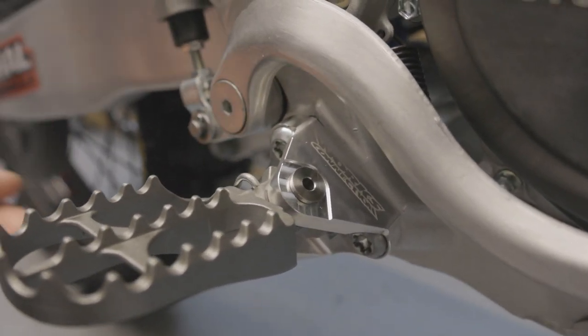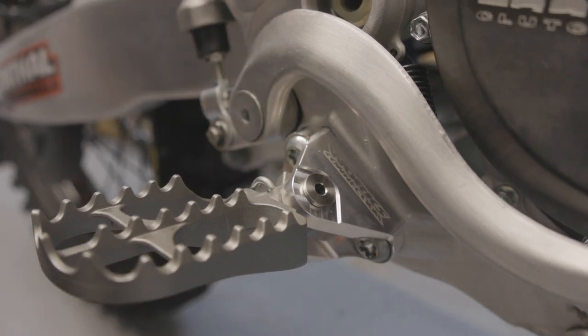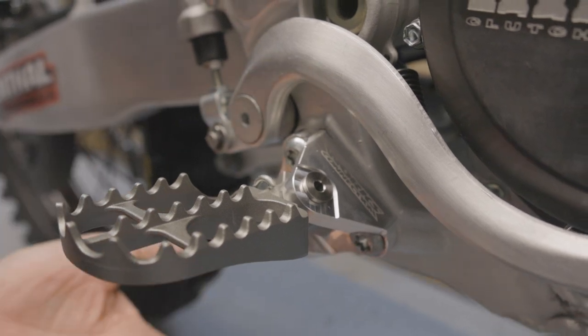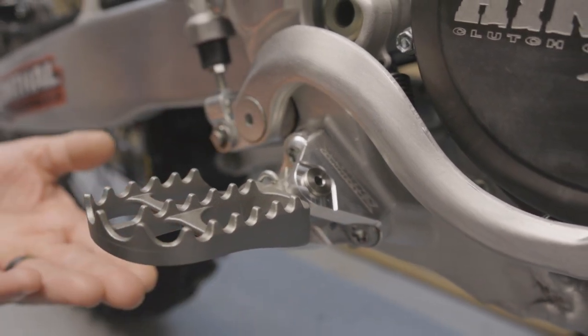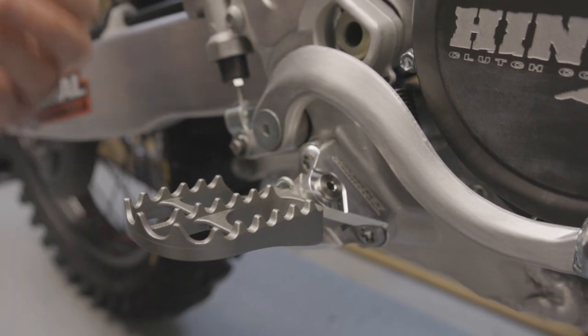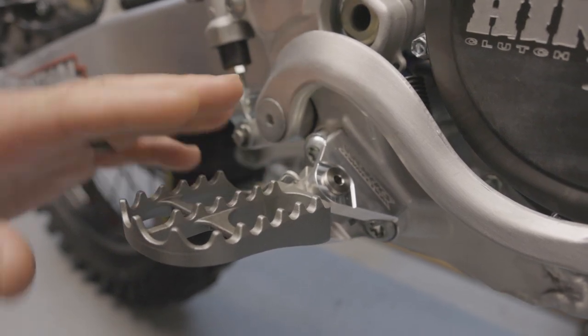About six months ago we designed a set of these out of titanium, and now we have an aluminum version also. Same exact features — it lowers the peg 7 millimeters, it moves the pegs back 5 millimeters, which opens up the rider cockpit. The rider triangle is more comfortable, easier from sitting to standing.